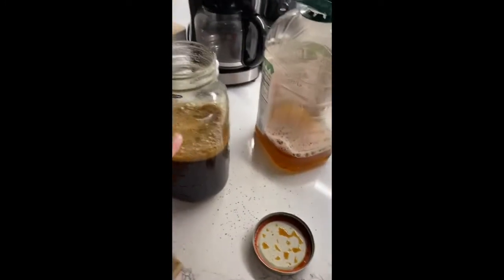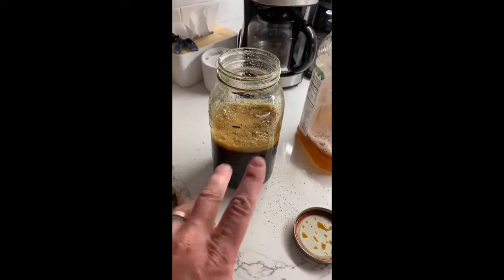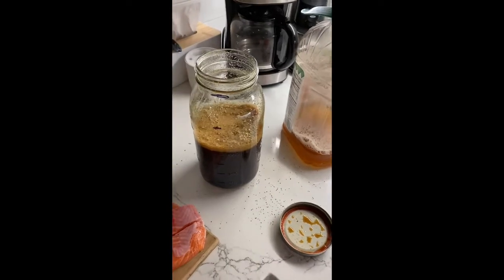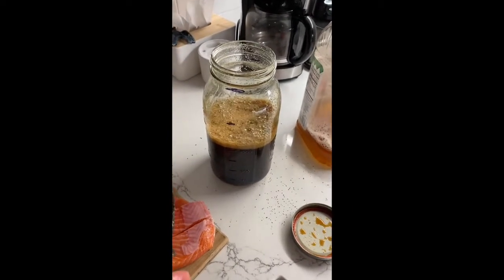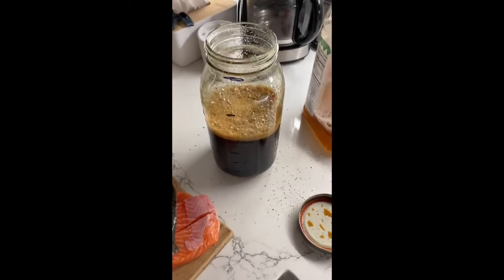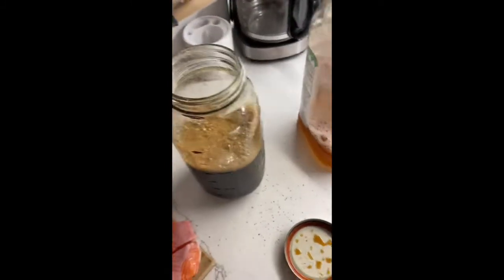The other two sections here are just fish. I split it into four sections just so I get my ratios right of soy sauce to the other liquid, which can either be white wine, apple juice, or water. I do water a lot, and it tastes great.